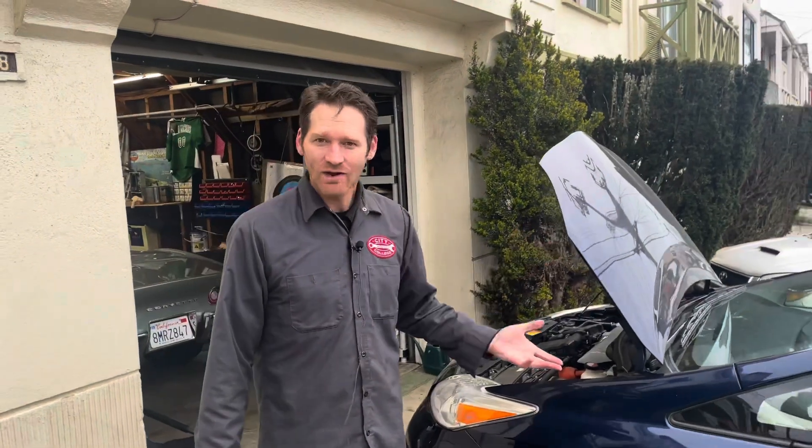We got the new pump in, refilled the coolant, got the car up to operating temperature, then actually drove around and let it sit for a minute. Frequently at that time you'll see the coolant drop a little, so we added a little more at that point. It's running fine, the code search repair is complete, and this car is good to go.